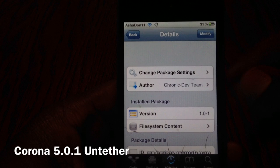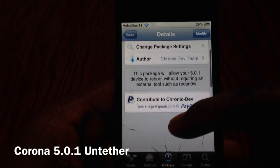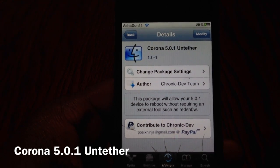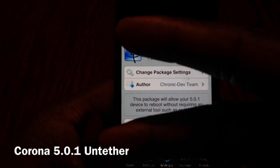So there it is guys — Corona 5.0.1, check it out. This is only for 5.0.1 devices, so check it out. It's Ashadon11 — rate, comment, subscribe, thumbs up, love you.